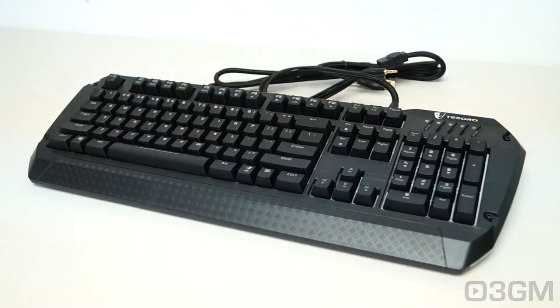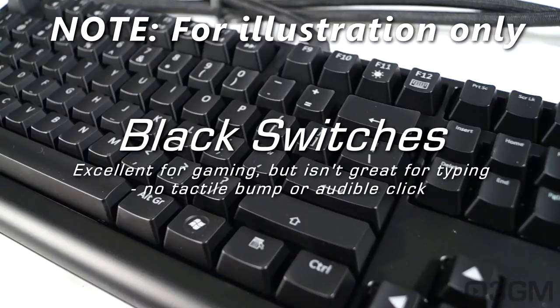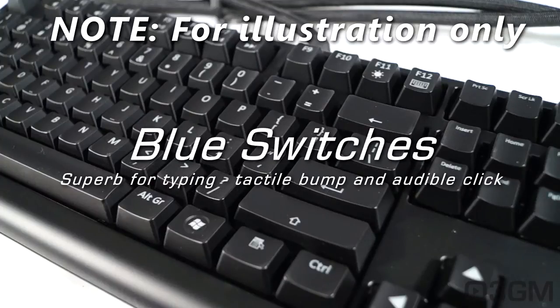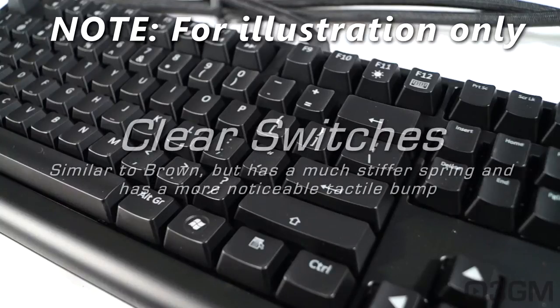Not too many people are going to notice the difference. Let's go through the different Cherry MX mechanical keyboard switches. Black switches are excellent for gaming but not so great for typing — they have no tactile bump or audible click. Red switches are the same as black but with less resistance. Brown switches are the best overall — great for gaming and typing, with a tactile bump but no audible click. Blue switches are superb for typing with a tactile bump and audible click. Green switches are the same as blue but with a much stiffer spring. Clear switches are similar to brown but with a much stiffer spring and a more noticeable tactile bump.